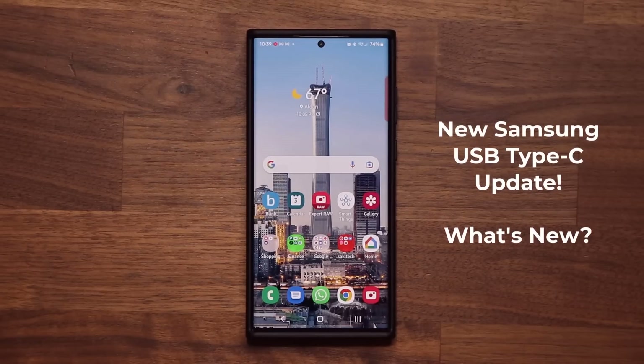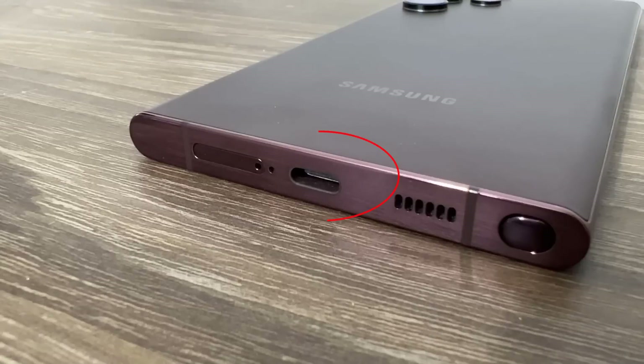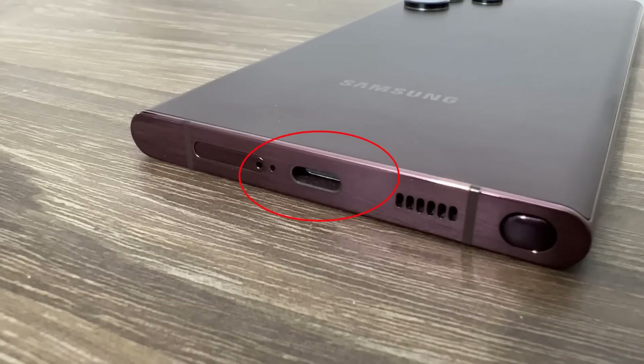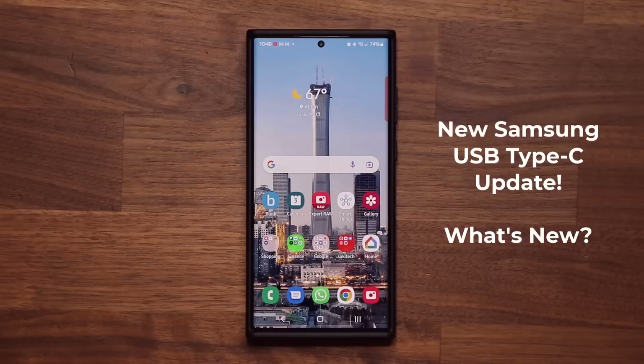Hey guys, Sock here from Socky Tech It, and in today's video we have a brand new update for many Samsung Galaxy smartphones. This update is for the USB Type-C port located at the bottom of your smartphone. So let's quickly grab the update, and I'm going to show you guys exactly what it is all about.